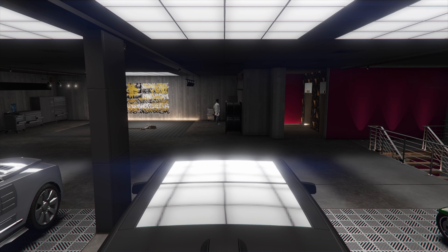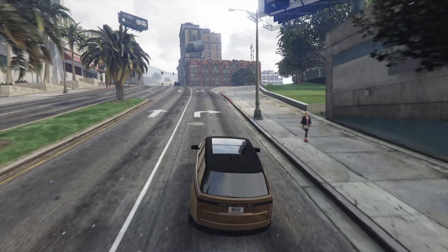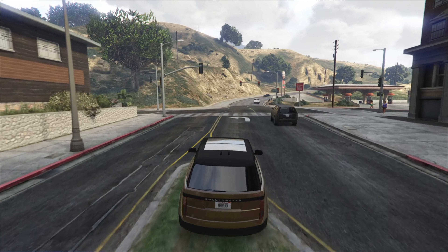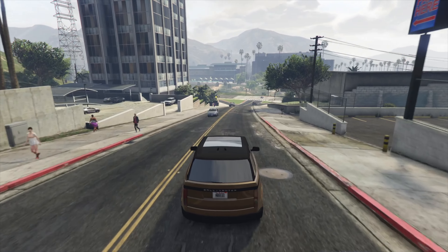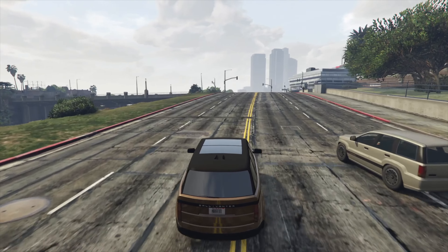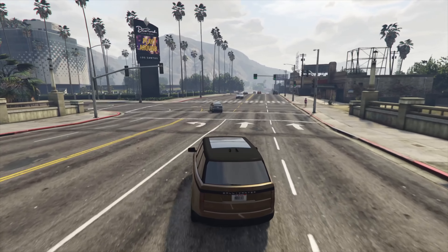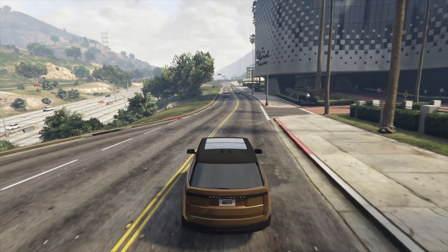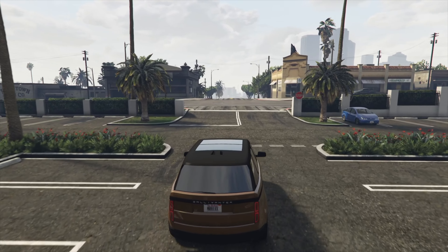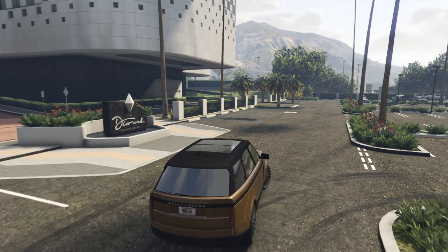I'm liking how this car looks. Let's take it out and see how it goes. Good acceleration, got some good speed here. Handles pretty good too. It's not as heavy as the Cavalcade, I can tell you that.